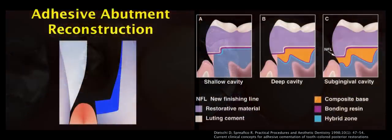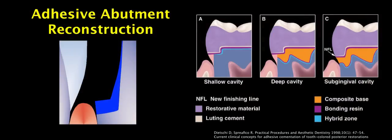This technique is actually not new. It was proposed back in 1998 by Dr. D.H.N. Sperafico, and as you can see in this picture from the publication, this is what we can do when we have deep subgingival cavities.